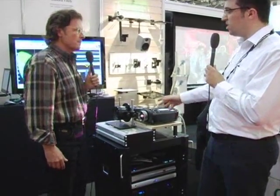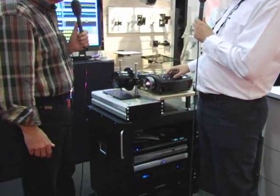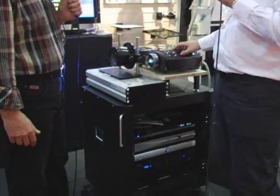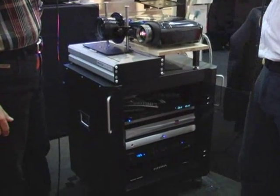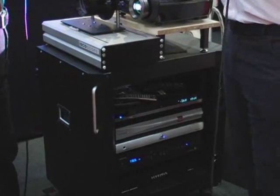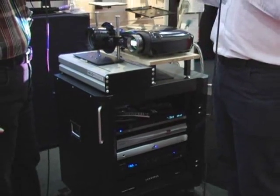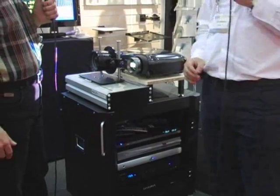That video processor and lens combination allows us to use a projector that people perhaps wouldn't associate with high-quality, high-end projection. What that allows us to do is really offer a competitively priced solution that still offers an extremely high level of performance.